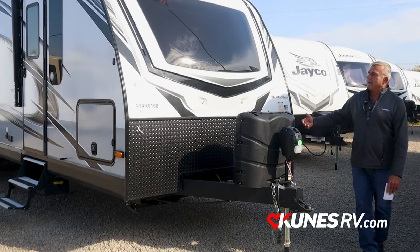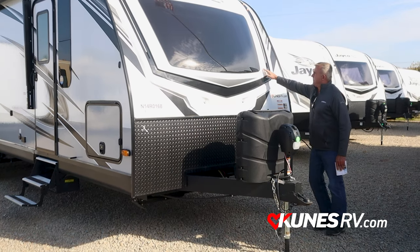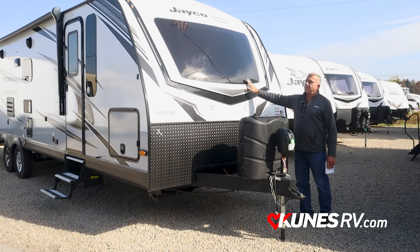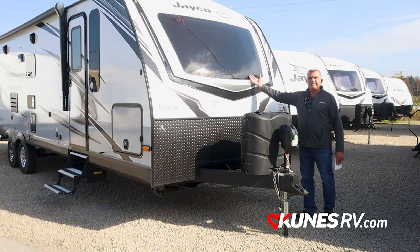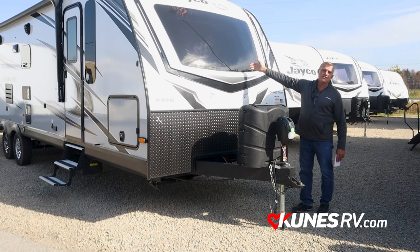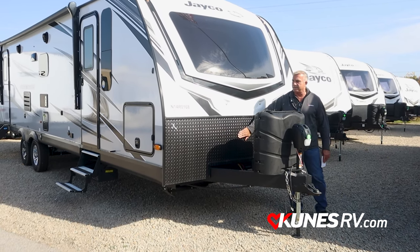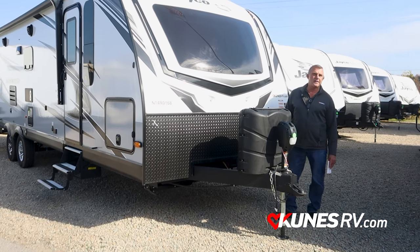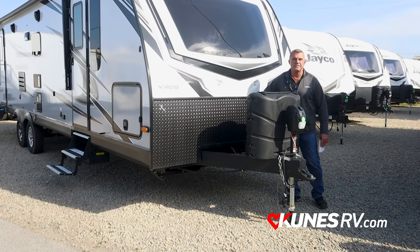First thing I'd like to do is start out on the front here. You get a front molded cap, very sturdy, very strong. The windshield is basically an automotive windshield, tinted, so it's not going to let the direct sun in. You also have a shade you can pull down. You got diamond plate on the front here, so if you're driving down a gravel road and kicking up gravel, you've got some protection on the bottom, which is very nice.